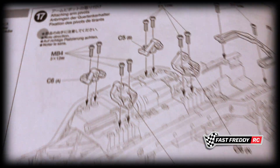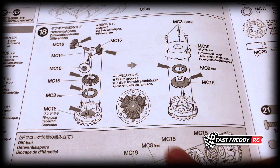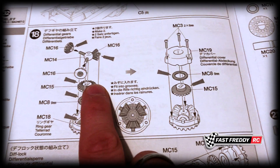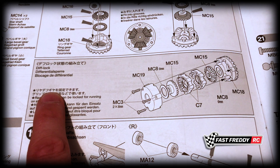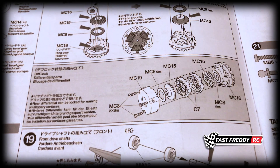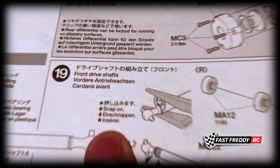In step 17 we attach the arm pivots, and in step 18 we start working with the differential gears. It's a gear differential, and I will be building with a locked rear differential. My plan is to lock the rear and have the front gearbox open. I don't want to lock the front at this point — if it's not working out I may go back and lock it, but for now the rear will be locked and the front will be open.